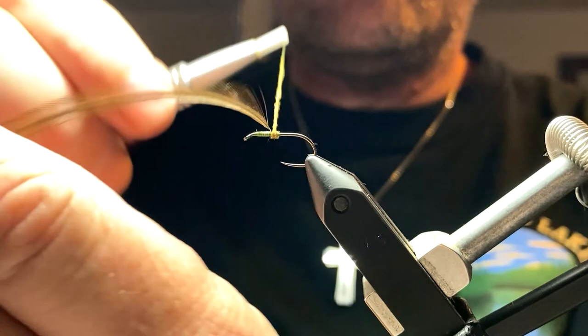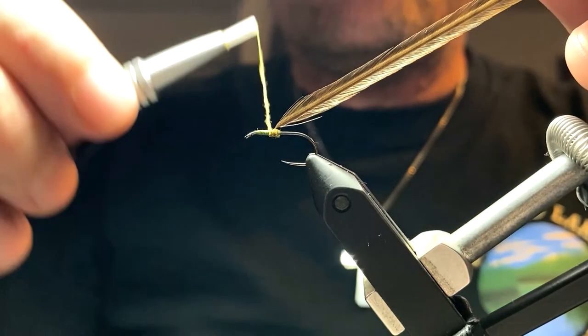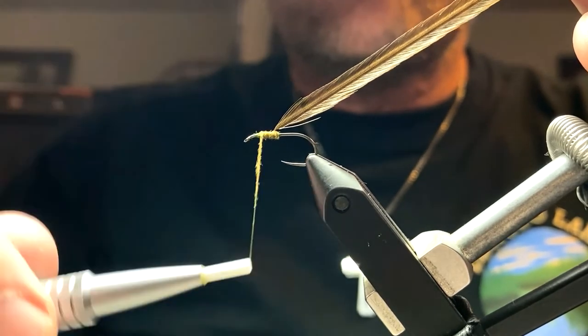You'll also notice that I have not stripped half of the hackle off of the stem. That is in my opinion for Instagram heroes. I want all the feather I can get.